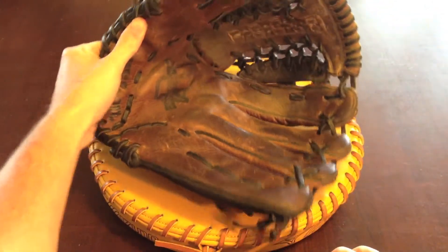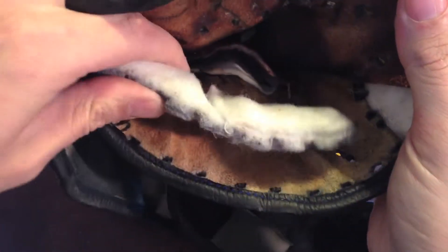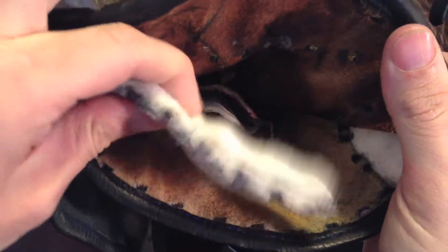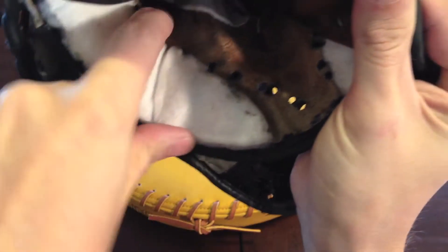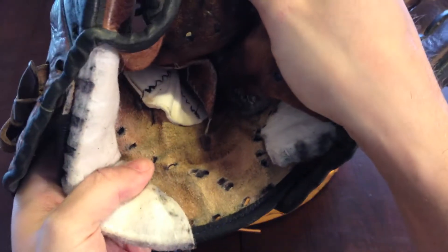Let's open this guy up and see what it looks like on the inside. Here's the padding on the inside — it's very soft, very very flexible. Looks like they stopped right here in the middle of the heel for some reason, and just kept going up the thumb. This glove has a palm pad in it.